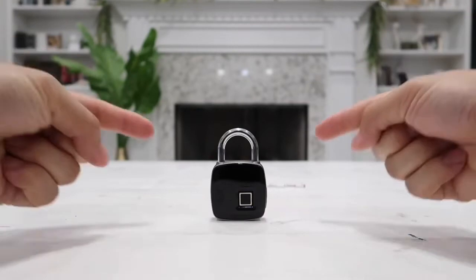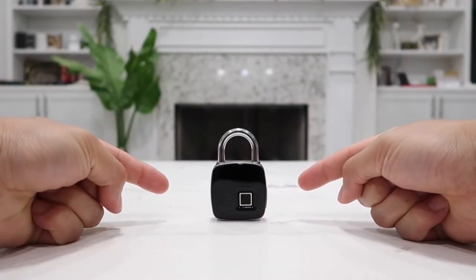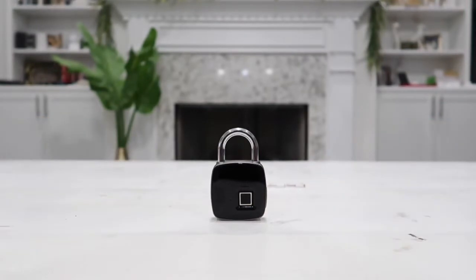The battery inside this lock has enough juice for it to be on standby for up to two years. So battery life-wise, it is very, very impressive.